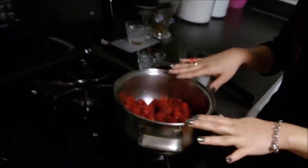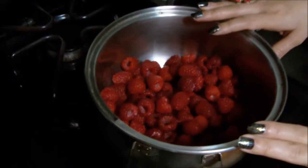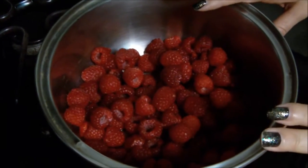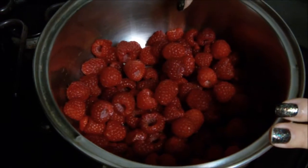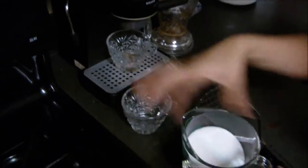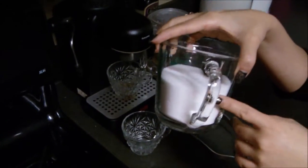So let's talk about our ingredients. First of all, I have 12 ounces of fresh raspberries. You can do this with frozen raspberries if you can't find fresh raspberries in your supermarket, but try to use fresh whenever possible. I also have just a half a teaspoon of lemon juice, and then a cup and a half of granulated sugar.